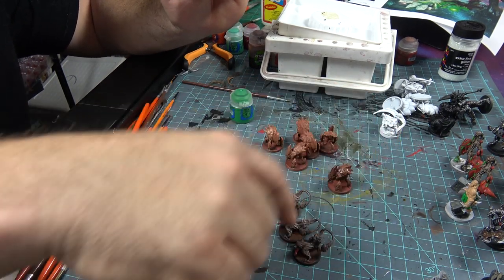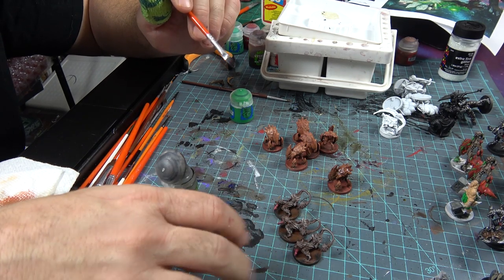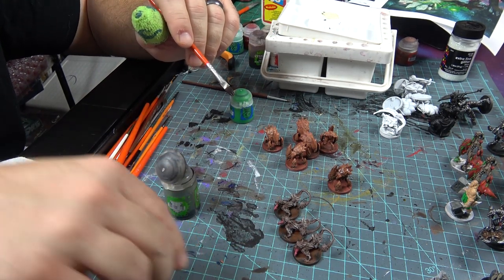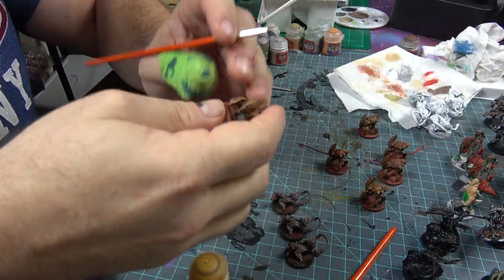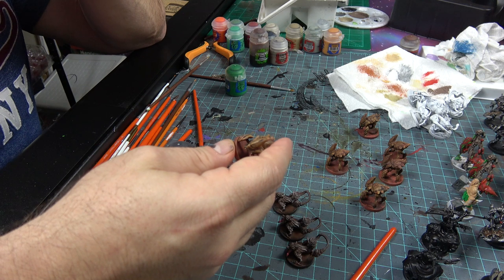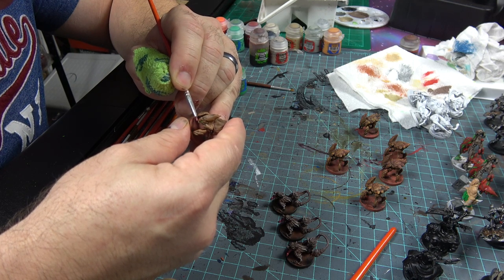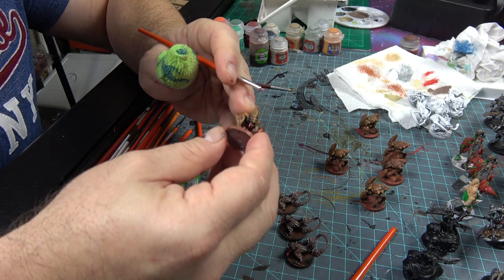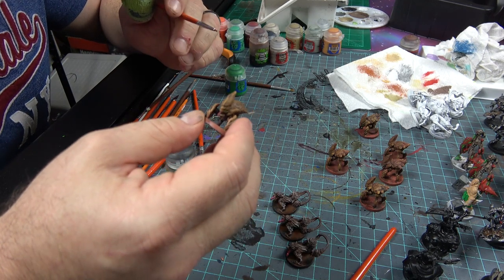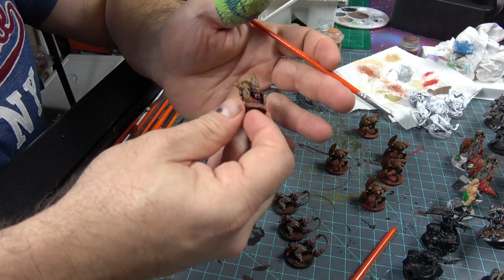We have our Murk Hounds looking pretty good — already dry brushed — so we'll start working on them while the others dry; it's always constant motion. For the eyes I went with Pink Horror instead of Averland Sunset, and for the tongues I also decided on Pink Horror because it breaks up the very strong color of these figures. For the teeth I'm going to use Ushabti Bone.